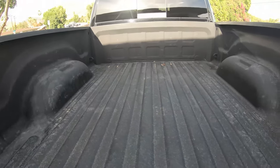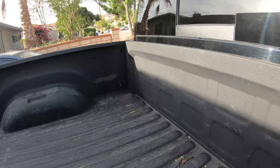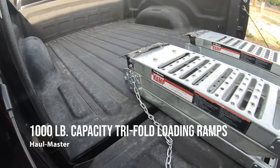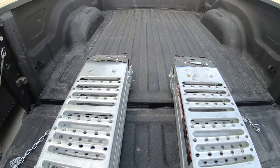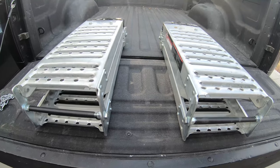We're going to be hooking up our straps to the four corner tie-down anchors. To load the quad, I have a pair of Hallmaster tri-fold ramps. They support a maximum capacity of a thousand pounds per pair, which is great because the dry weight of our Outlander 2-Up 650 model is 827 pounds.